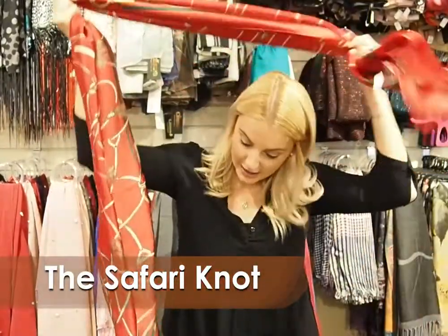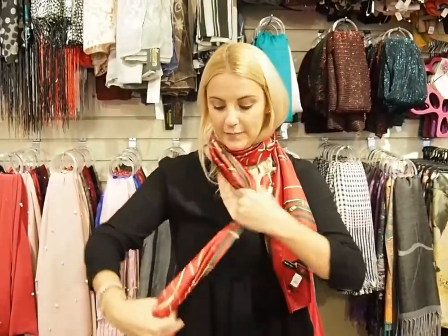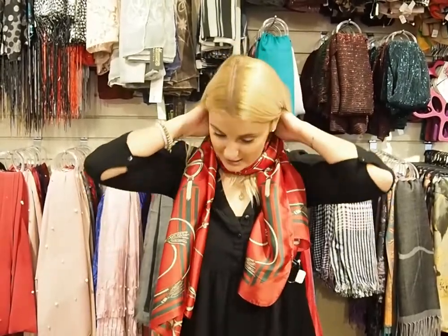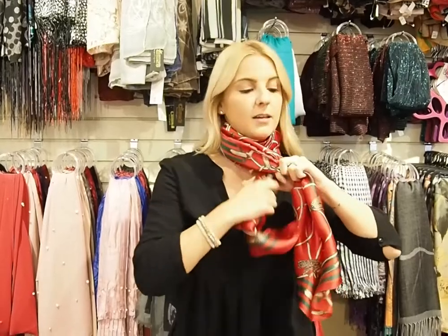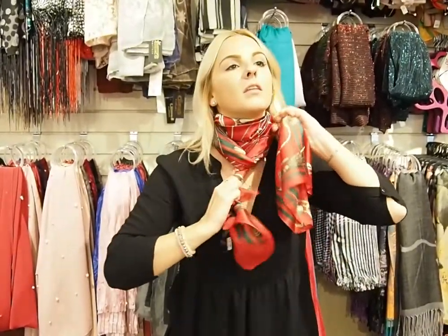So next we're going to do the safari knot. You're going to take your scarf and make one side much longer than the other. Then we're going to wrap it once, pull tight, wrap it twice, pull tight. And now if you have long hair you'll want to just take it back. Then you're going to take your two ends and tie the knot. You can just fluff this part of it and then you have the safari knot.